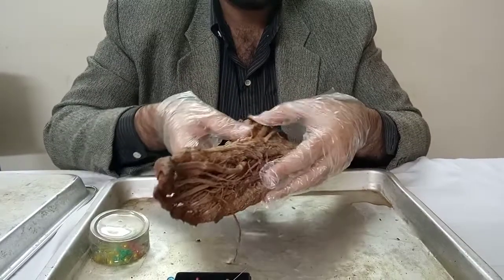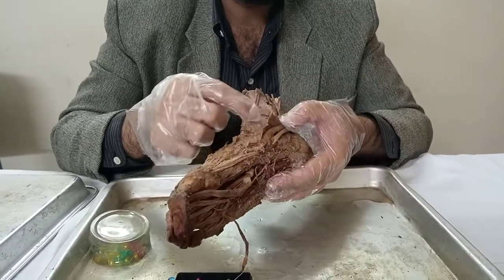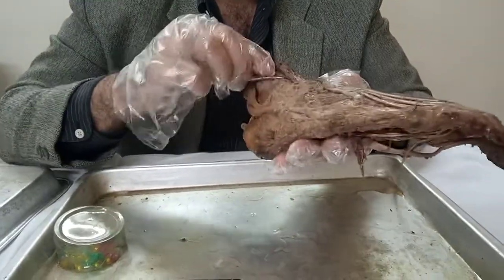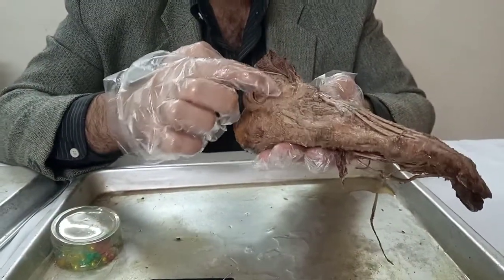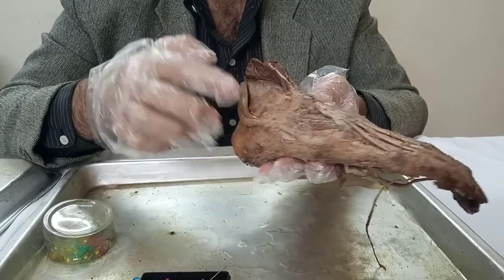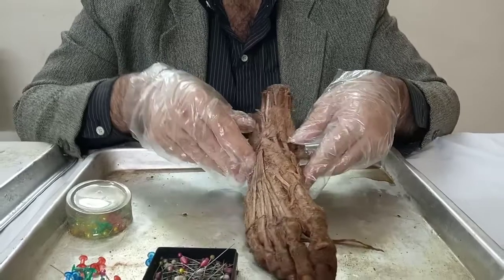Hence, this would be the medial malleolus, or the medial ankle, and on this side, the lateral malleolus is formed by the distal end of the fibula, located right over here. So this is our right foot.